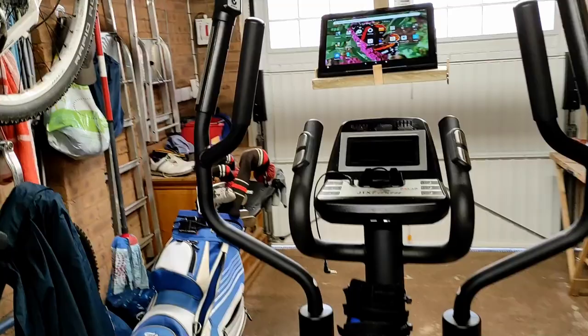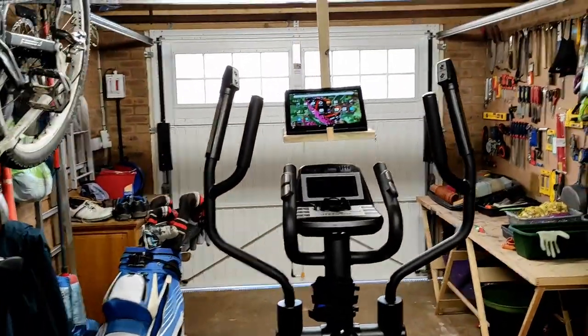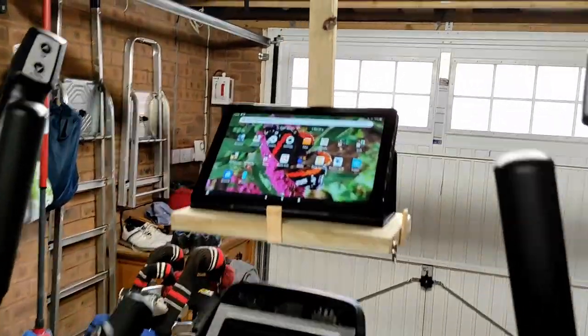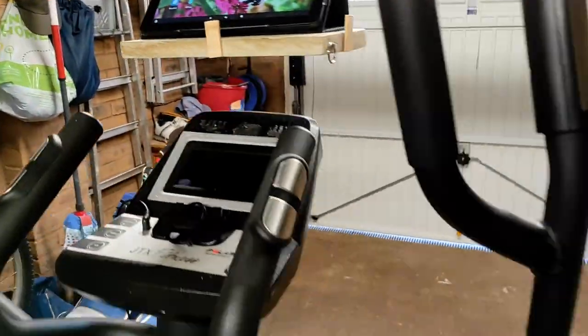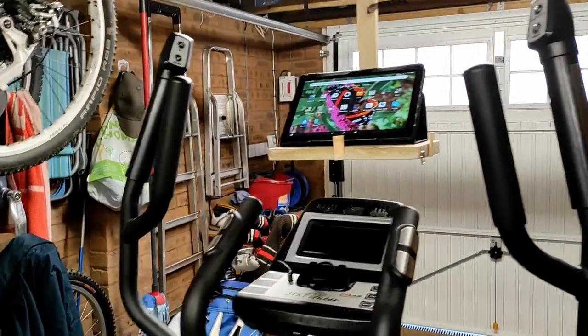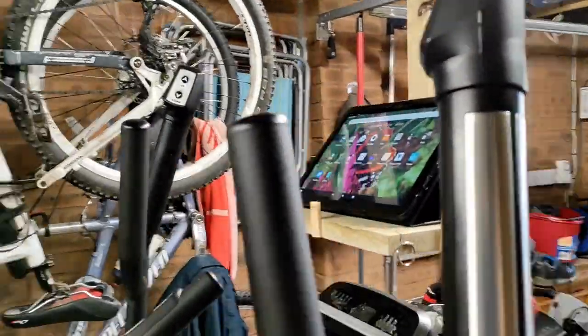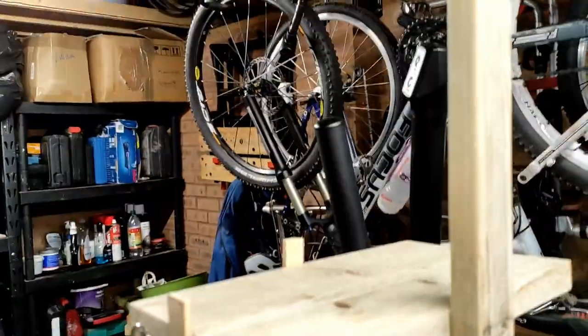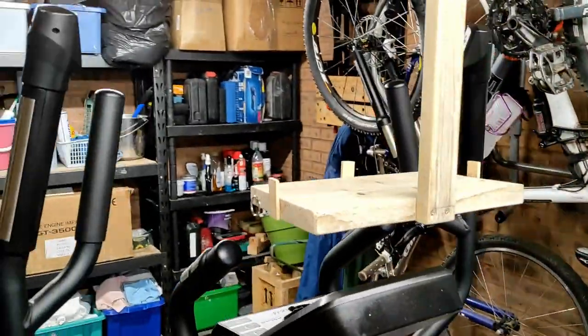You can see here I use a cross trainer, and this is a 10-inch tablet that I place onto the tablet holder. It's completely independent from the actual cross trainer, so it won't shake around or move around when you're using your exercise equipment. I'm just going to take the tablet off and show you the design.